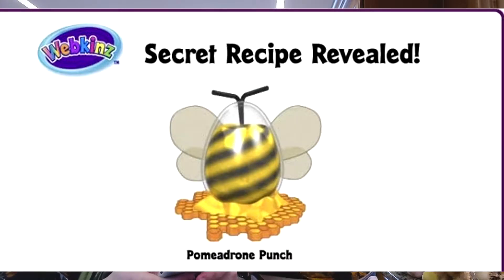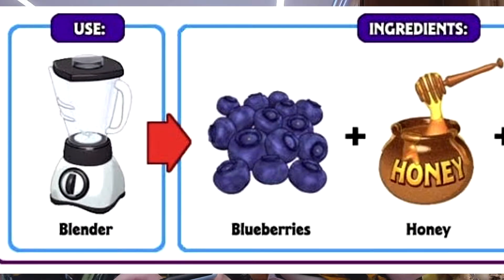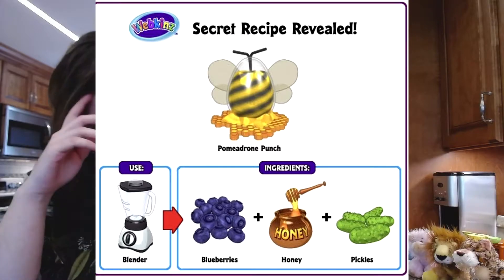We can switch over to pomodrome punch, which is blueberries, honey, and pickle — in the blender. Yeah, we need the blender. We're gonna have blueberries, honey, and pickle.